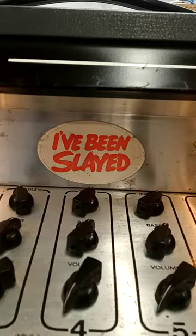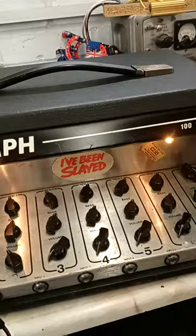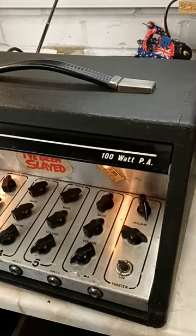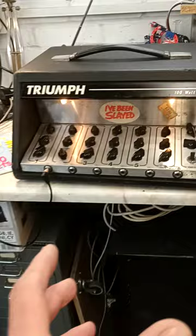You can see the period sticker inside — it says 'I've been slain' — a collectible sticker. I always thought these were a great amp and I have a particular affinity for them. There was a band in Ashton-under-Lyne called Great Uncle Fred's Clockwork Chiming Device that I was mates with and a big fan of, and they used Triumph guitar amps and I think a PA amp too.